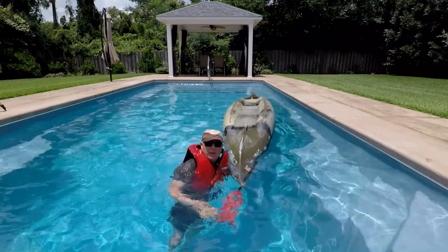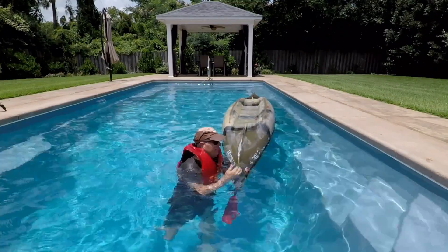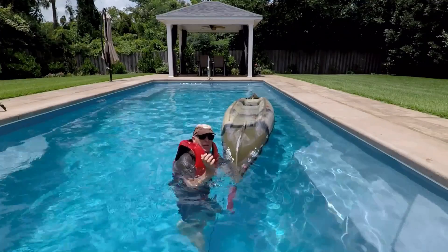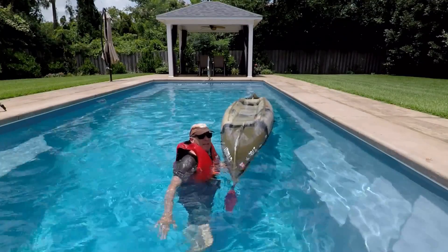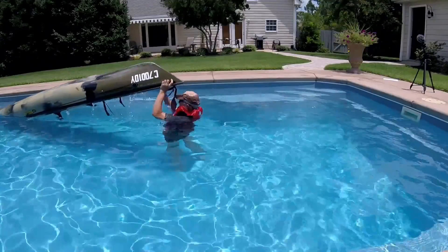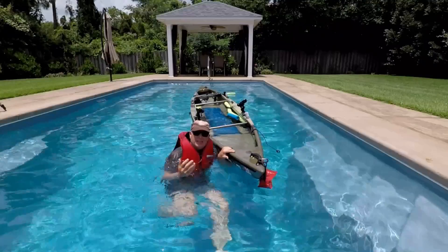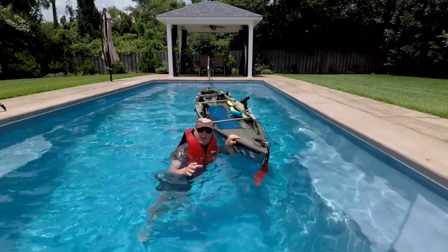I've got to call that a fail right now. This boat weighs about 70 pounds, and with the water inside the gunwales it's just too heavy to lift up without standing on the bottom. If I stand on the bottom, I can do it — but you can't count on flipping in shallow water.